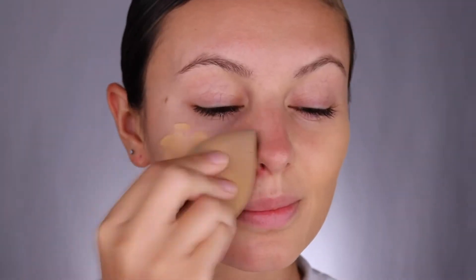Let's get back to bridal season with Brow Bar by Rima. Whether you're a bride, a bridesmaid, or just attending a beautiful wedding, make sure you have the tools and steps to get glammed for the special day. Make sure your skin is moisturized and prepped before applying your favorite foundation, concealer, and powder.